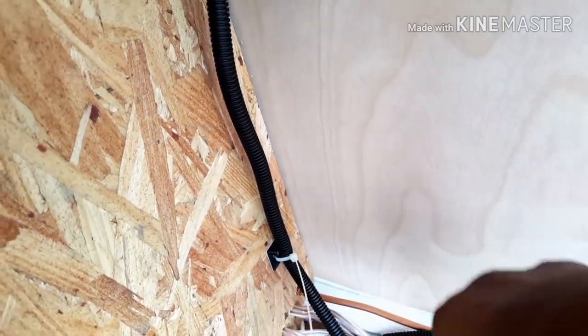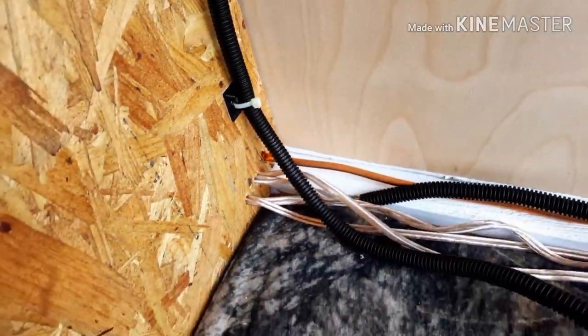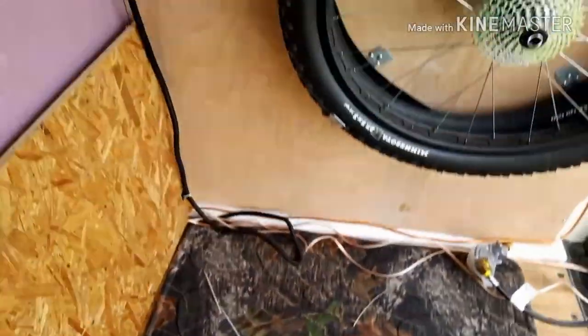I'm going to go ahead and load the rest of this stuff back up into the rig and call this the end of the video. I appreciate you guys watching — we'll see you next time, thanks.